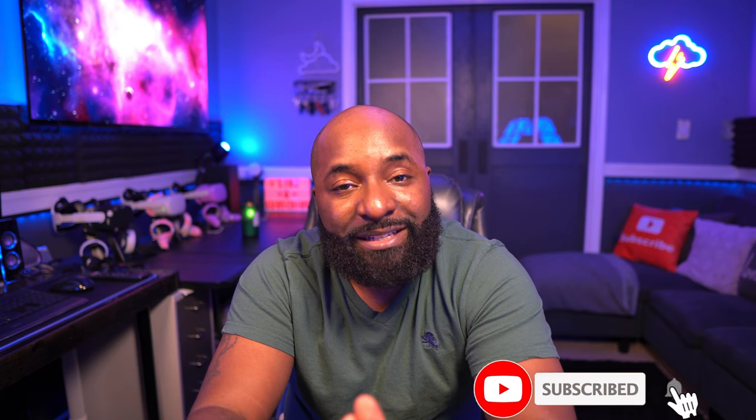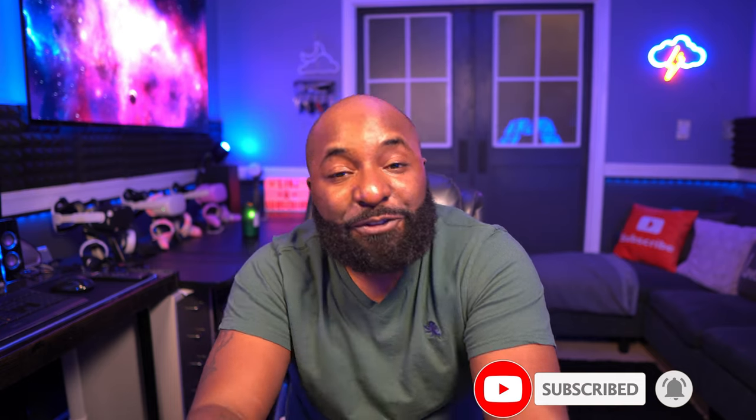Welcome back. If you're new to the channel, I'm Kedrick Foster. I do unboxings and reviews of all the latest stuff. So if you like that type of content, hit that like and that subscribe button.